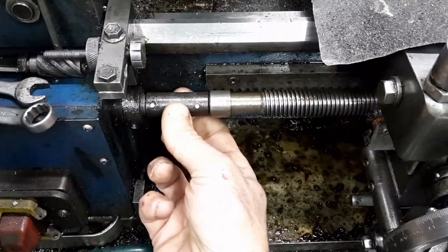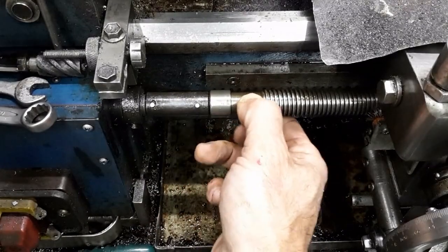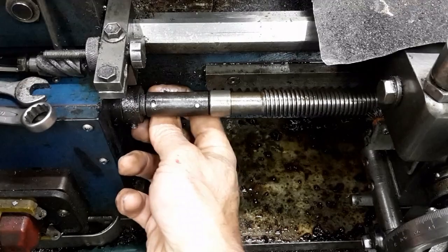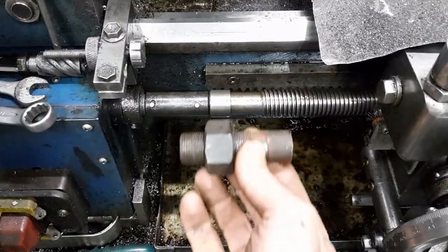Let me introduce you to the coupling that connects the feed gear shaft to the lathe lead screw. It has a number of undesirable features, such as lots of radial and axial play, plus the pin holes are not centrally drilled through the shaft. I do not have taper pins or a taper pin reamer, so I need to get creative.